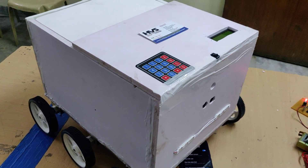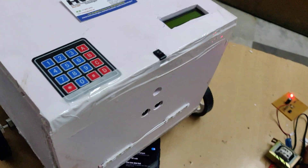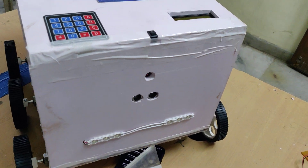Welcome to the project demonstration of IoT-controlled delivery robots. This is the second version we made, using the ESP32 camera and ultrasonic sensor for obstacle detection.